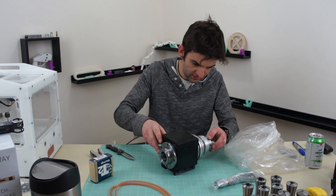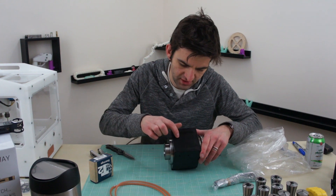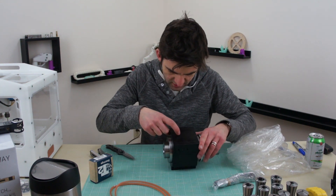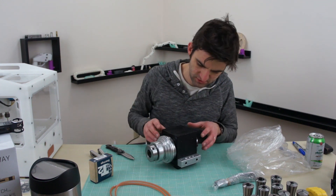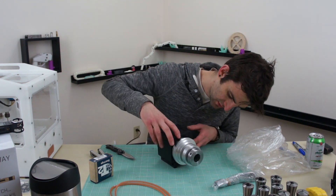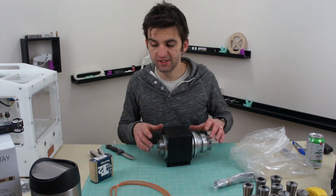That looks frickin awesome. Oh, see that's probably the blemish — the little itty bitty scratches. I'm not at all concerned about those. That's a nice piece of machining.